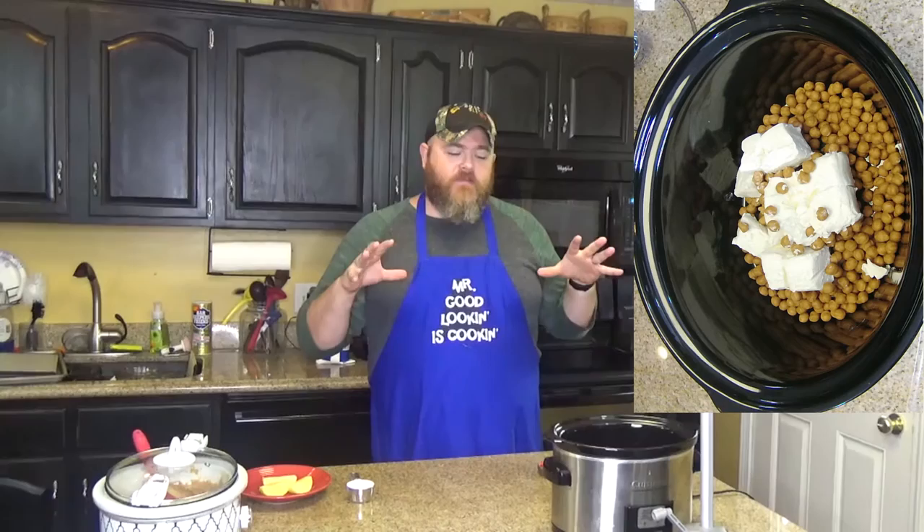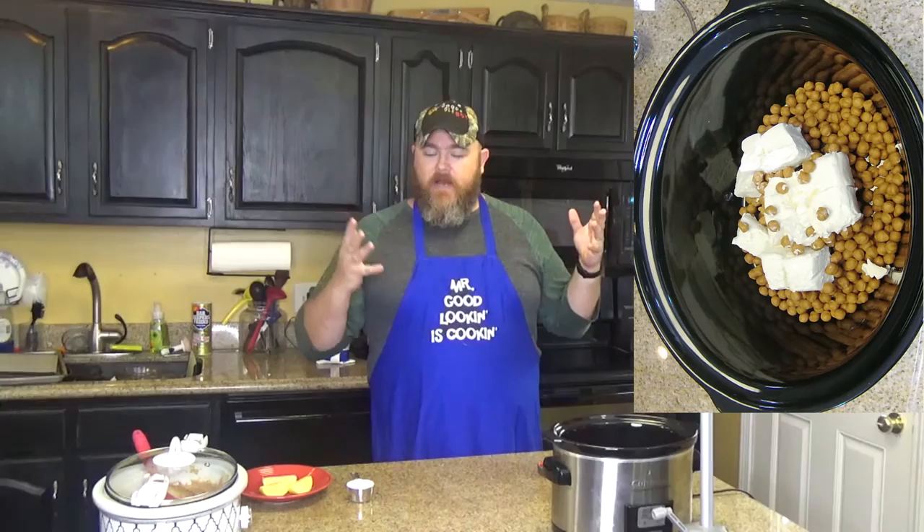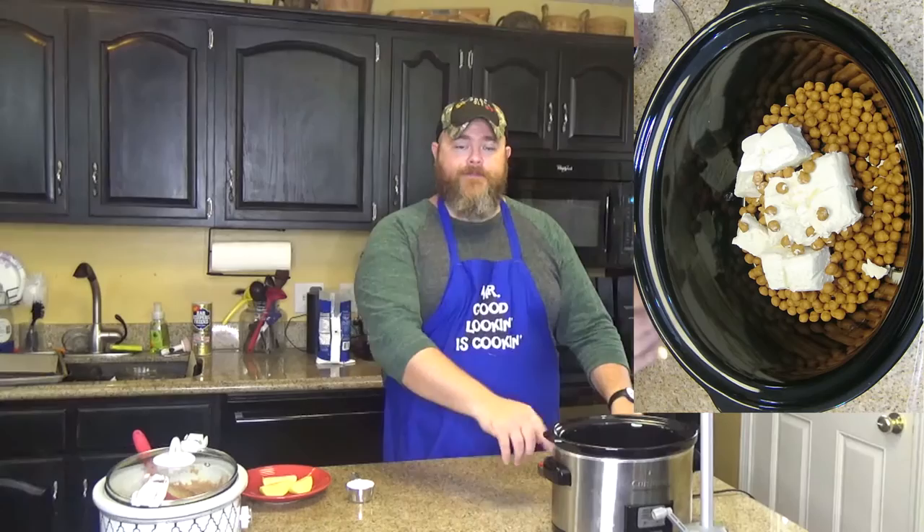What you want to do now is turn this crock pot on high and set it for about 15 minutes to a half hour. It's going to depend completely on your slow cooker — some cook hotter than others on high. You want those caramel bits to start melting down, and it'll also start heating up your cream cheese.